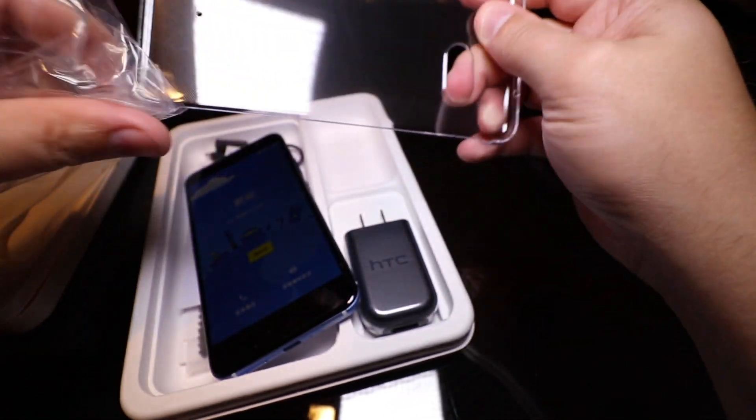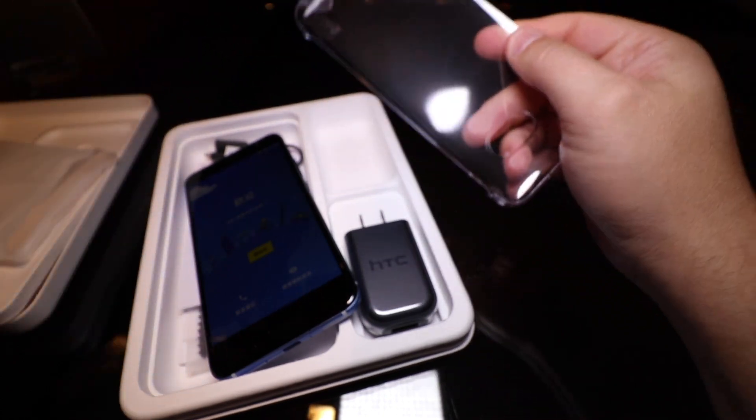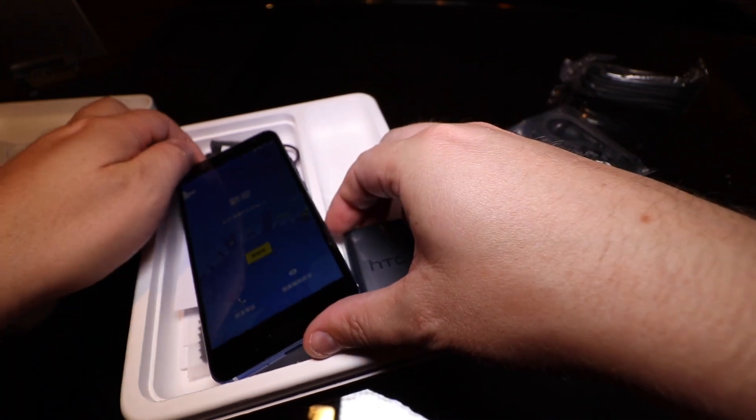First impressions — the phone is really beautiful, it's light, which I love, and it's got a nice, gorgeous display.